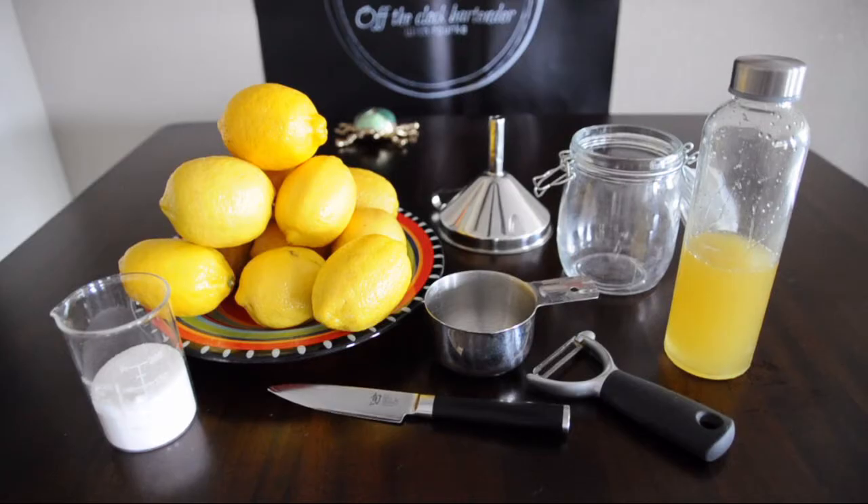Alright, let's put together the ingredients needed to make a lemon oleo: cane sugar, lemons, measuring cups, a paring knife or a peeler, a funnel, a glass jar, and a glass bottle. The first thing we're going to do is macerate some lemon peels with sugar.